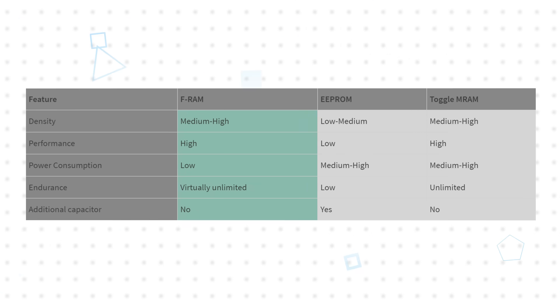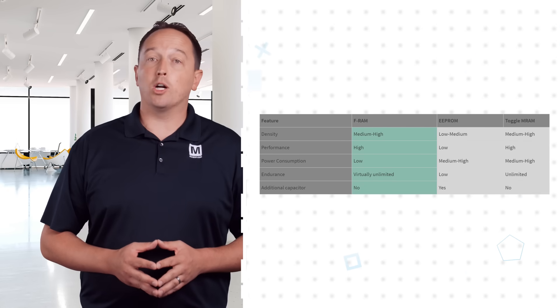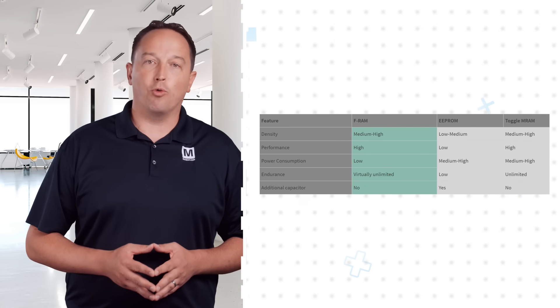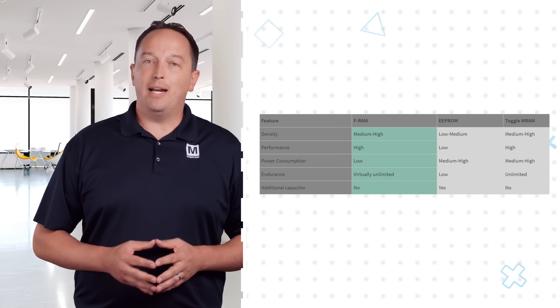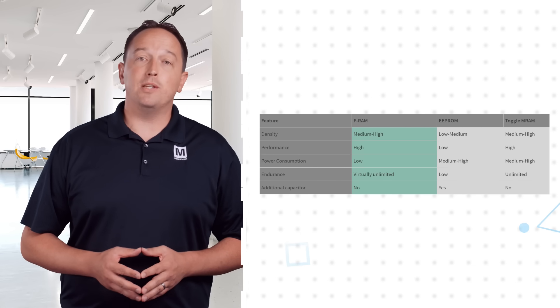The FRAM storage mechanism differs from that of EPROM, which stores data as a charge on a floating gate, and MRAM, which switches the magnetic polarity of a magnetic material layer to change its resistance. FRAM and MRAM are comparable in offering higher density, performance, and endurance than EPROM, but MRAM does so with higher power consumption, and EPROM is slower and consumes even more power.